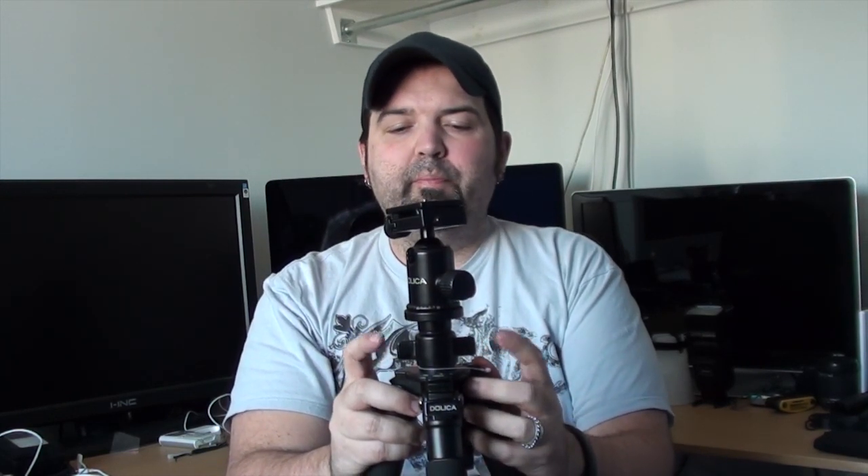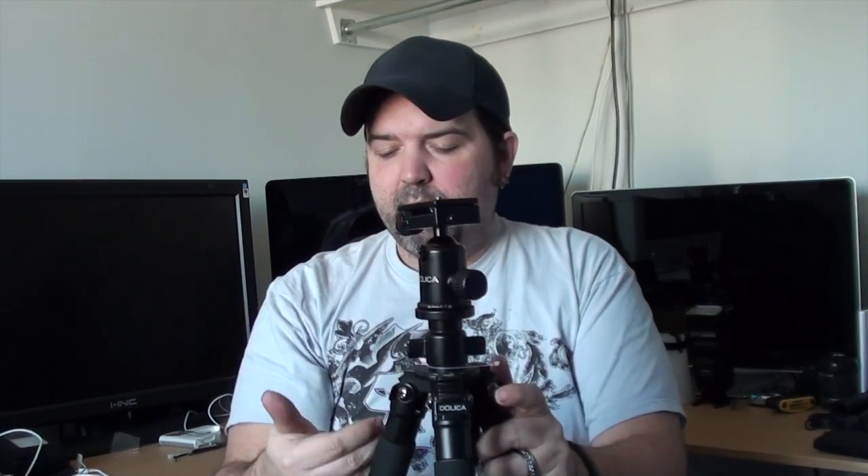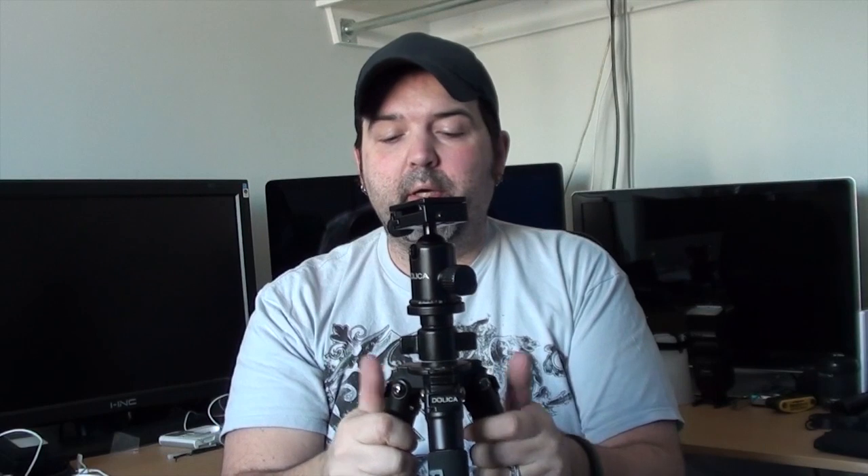I'm 6'1" and when the legs are fully extended and the column is fully extended with my 7D on the head, the camera is right at my face. Very good — I'm quite happy with that. They call this a 60-inch tripod. I don't know if that's 60 inches just for the legs, but 60 inches is only 5 feet, so the column extension must be giving me that extra boost. Anyone who is 6 feet or shorter should have no problems with this.